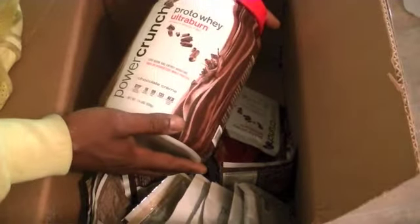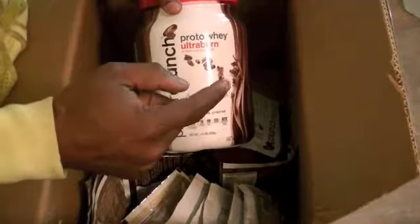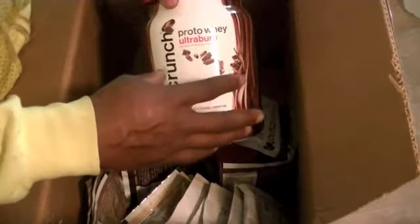I will be trying it. Like I said, this is a protein mixed with a fat burner and a pre-workout, so you don't have to buy all that separately. I'll do a review on this for sure — I definitely want to do one on this. I'm a big fan of their products, they taste so wonderful.